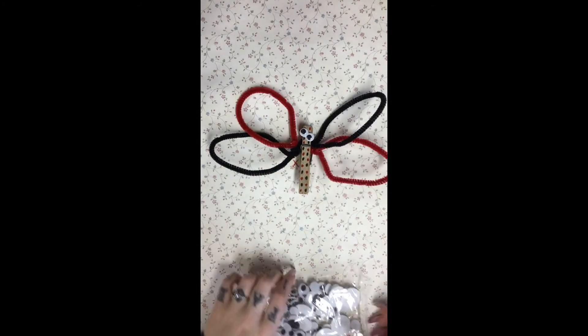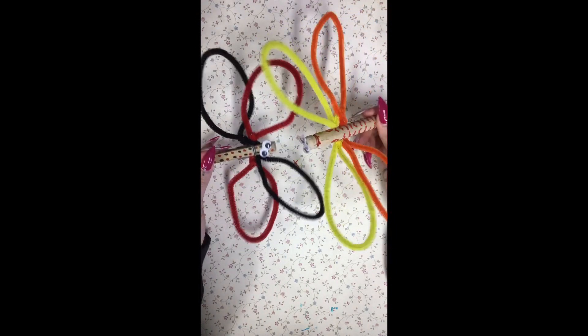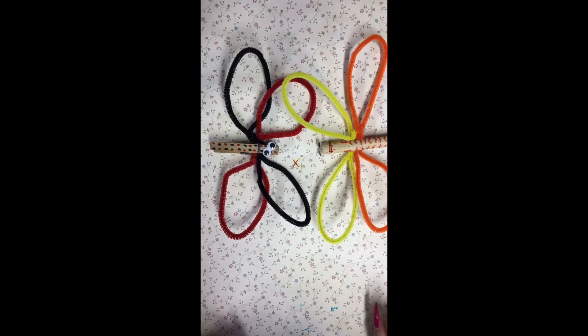And that's it, they're all done. This is a super easy and quick craft that I hope you guys try and have fun with. I'll see you next time. Bye!